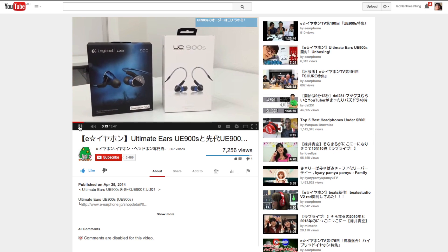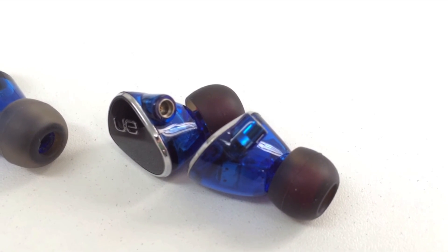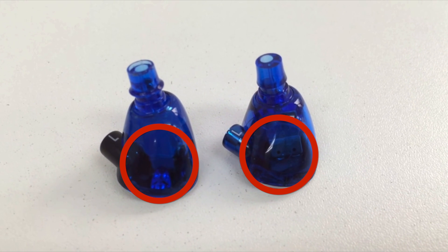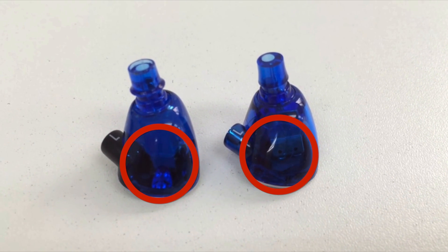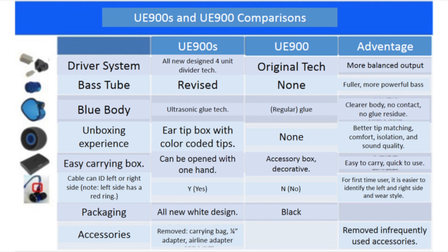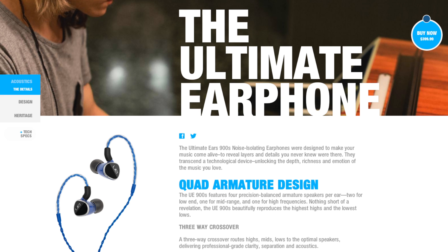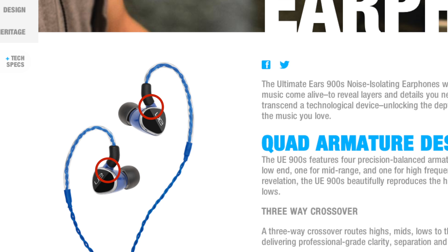Besides changes in accessories and packaging, the earpieces themselves feature several changes including gold-plated connectors, an improved earpiece assembly using ultrasonic welding technology instead of glue, and a redesigned nozzle. These changes are seemingly in response to design issues with the original UE900. The UE900S can easily be identified because the connector stem is now part of the blue plastic shell and not a separate piece of black plastic. Logitech USA has also listed the UE900S on their website.